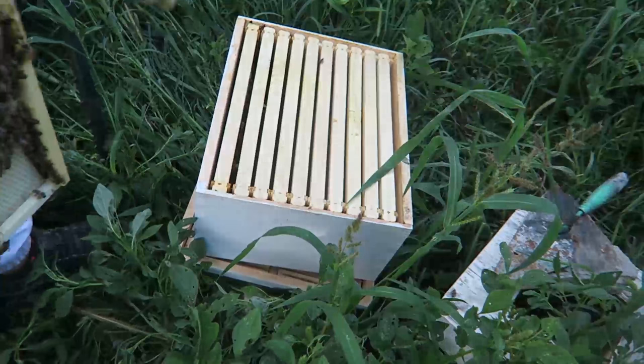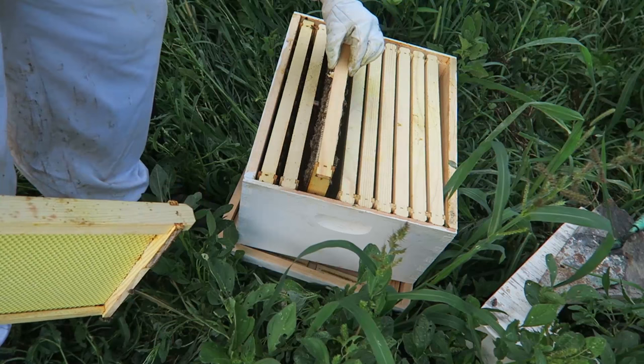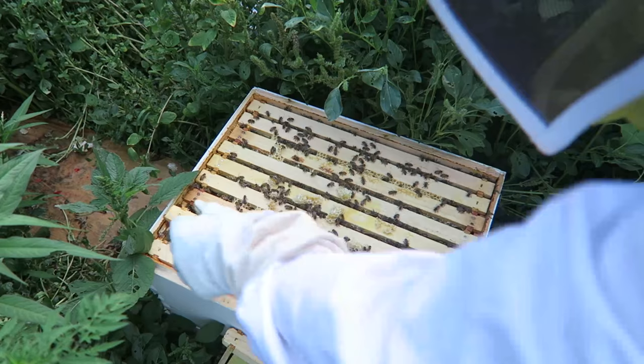Same thing — we're going to take this frame and stick it right here. You see this one will be an empty frame. We're going to take the next one out and put this one — lots of comb in here — and then put the empty one in here. And then the last one, take this one out and put it right there.